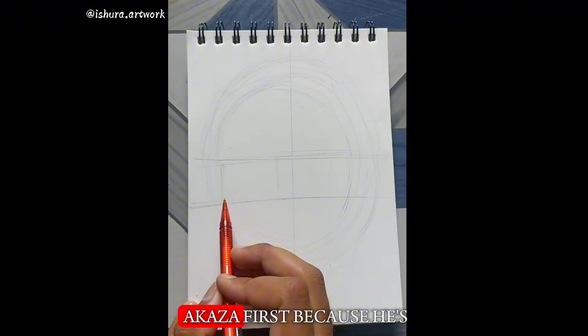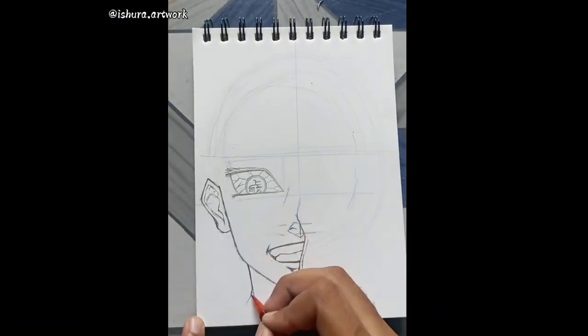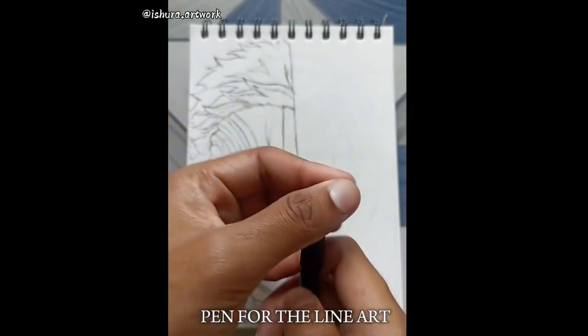I'm going to draw Akaza first because he is easy to draw. I'm using a pentonic pen for the line art.